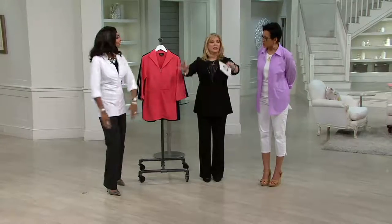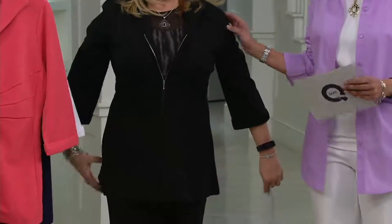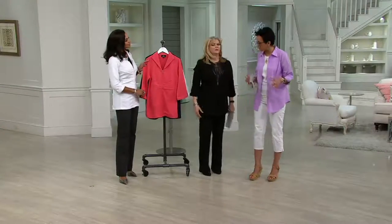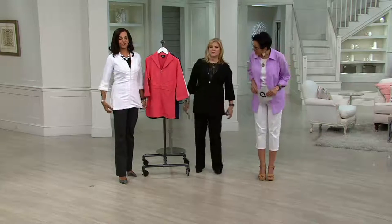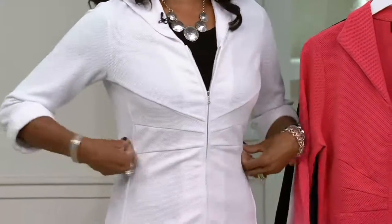I love as a long torso gal that it's like tunic length. The Missy length is 29 and a half to 31 and five-eighths, and then the plus is 32 to 33 and three-quarters. So you do have complete tushy coverage. The seaming detail really does give you a nice little lift.